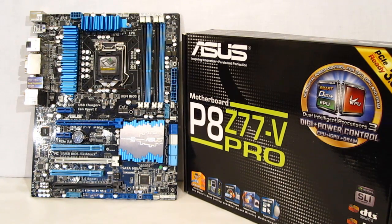The ASUS P8 Z77V Pro is obviously a very feature-rich motherboard. Support for 22 and 32 nanometer CPUs in the LGA 1155 socket, DigiPlus power control with two independent processing units, built-in Wi-Fi as well as Wi-Fi hotspot, DisplayPort, VGA, HDMI and DVI outputs, DTS support on the audio, USB BIOS flashback, Intel Gigabit LAN, PCI Express 3.0 with two slots at x16 and one PCI Express 2.0 at x16, UEFI BIOS, DDR3 2400 support, four front USB 3.0 headers, and built-in DIP switches for EPU and TPU for easy one-switch overclocks or one-switch power savings.